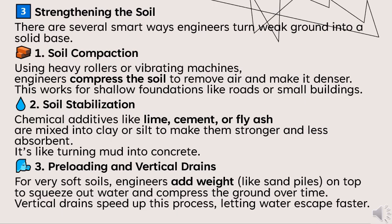Strengthening the soil. There are several smart ways engineers turn weak ground into a solid base. The first is soil compaction: using heavy rollers or vibrating machines, engineers compress the soil to remove air and make it denser. This works for shallow foundations like roads or small buildings. Number two is soil stabilization: chemical additives like lime, cement, or fly ash are mixed into clay or silts to make them stronger and less absorbent. It's like turning mud into concrete.